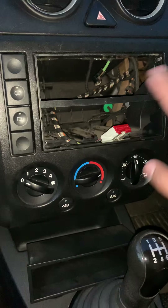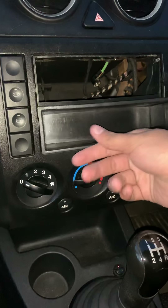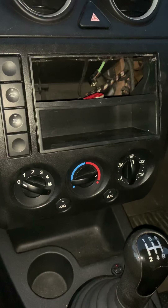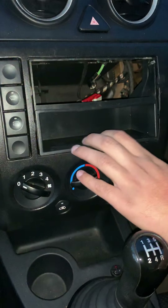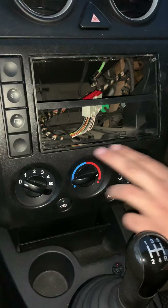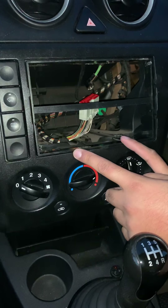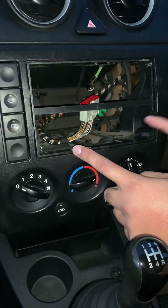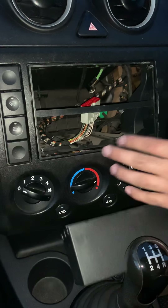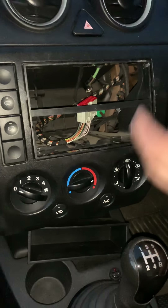Basically the customer brought this car in and there was no screen here whatsoever - this is the state it came in, we haven't done anything. The only thing I've done is remove this because it was literally sitting in poorly - straight away you can see that's poor quality, the frame isn't set into place. What we're going to do is put the frame into place properly and use two plastic cable connectors at the back to firm it up, then it'll just clip in with the little wedges at the bottom.